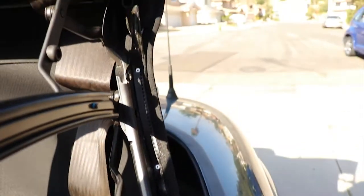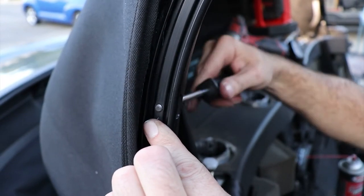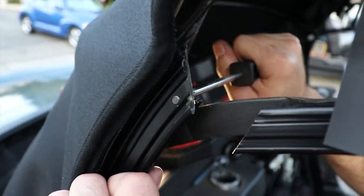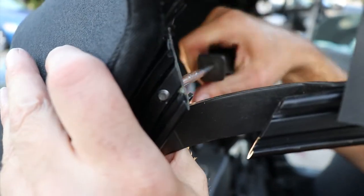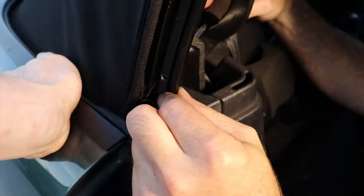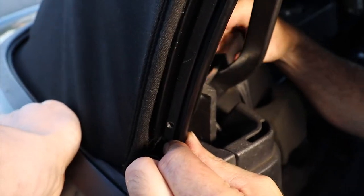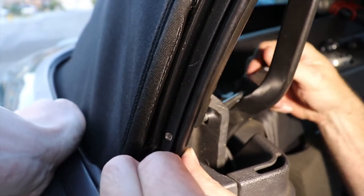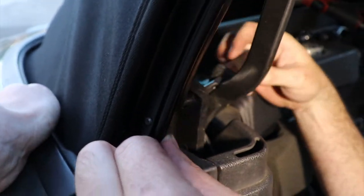One side done. You got to get the top at the perfect angle so this bar is not blocking you.